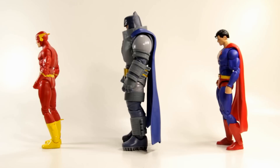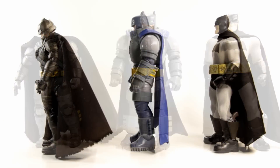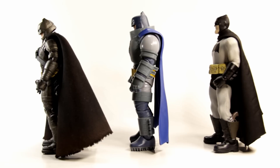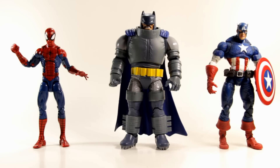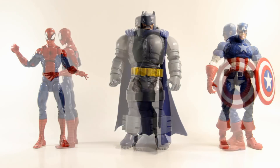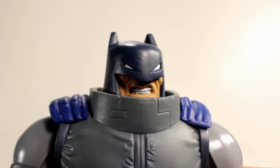For size comparisons, here he is next to DC Icons Flash and DC Icons Superman, next to Mezco movie Armored Batman and Mezco Dark Knight Returns Batman, and next to Marvel Legends Pizza Spider-Man and Marvel Legends Face Off Captain America.